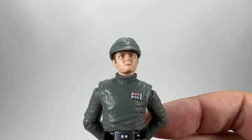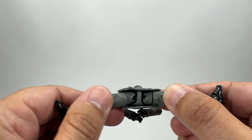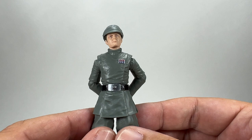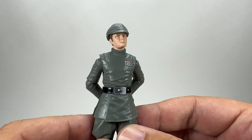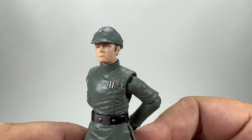Would I prefer the cap to be more in scale? Probably — but it doesn't bother me that much. In terms of articulation, the figure has everything that an officer doesn't really need but has anyway — including those new style hips, a split at the thigh, and so on. This is an Imperial officer, not a Jedi or a trooper, so they don't really need all that articulation. But I'm glad they have it — after all, you may want officers to sit down in briefing rooms, and if they ever do release a briefing room playset, you'll be able to seat them.